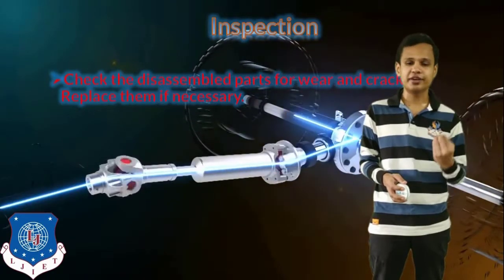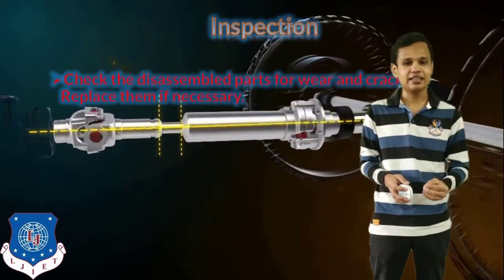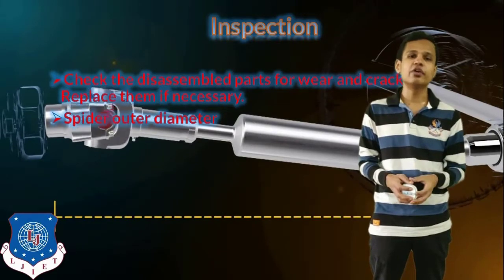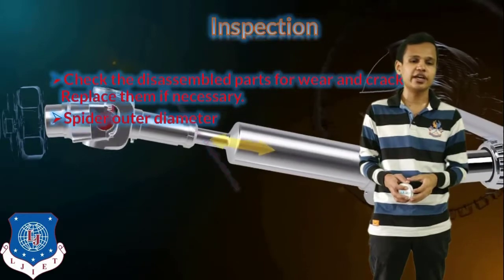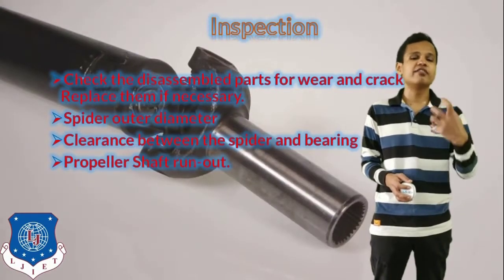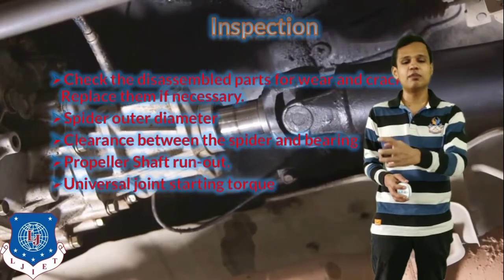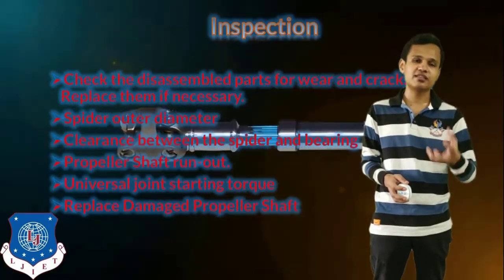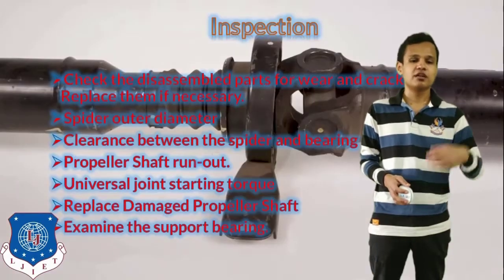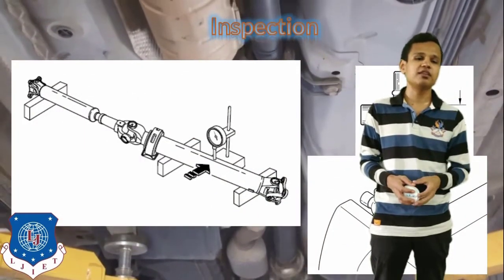The next step is to inspect the different components of the propeller shaft, universal joint, and bearing. We will first check the disassembled parts for wear or any cracks, and replace parts as required. Next, the spider outer diameter will be checked — the spider is the outer part of the universal joint. The clearance between the spider and the bearings will be checked. The propeller shaft run-out will be checked with the help of a dial indicator, and the universal joint starting torque will also be inspected. If the propeller shaft is bent, it must be replaced. We will also examine the support bearing for any misbehavior or defective parts.